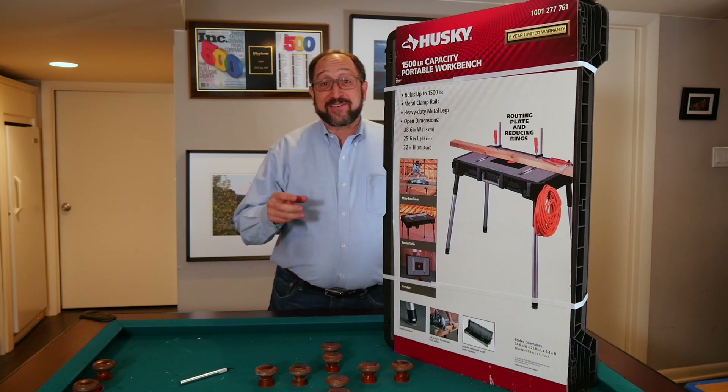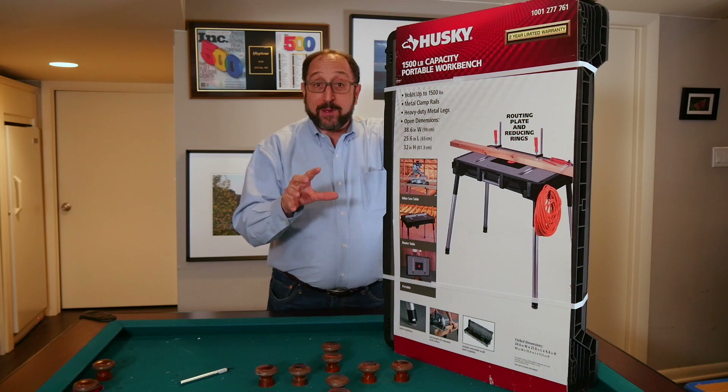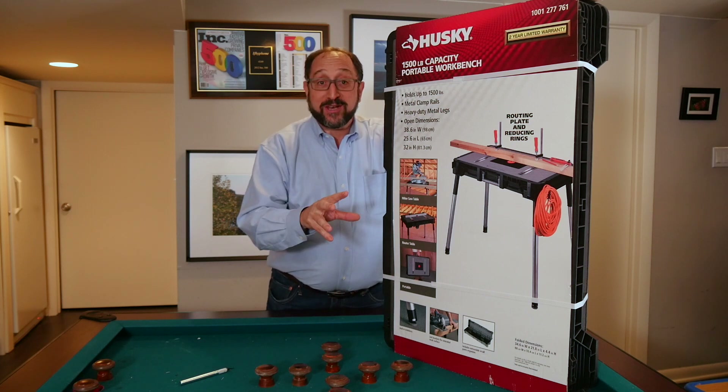Hi, this is Herb Shapiro, a.k.a. Dr. Vax, and I'm going to tell you about my favorite small shop portable workbench.